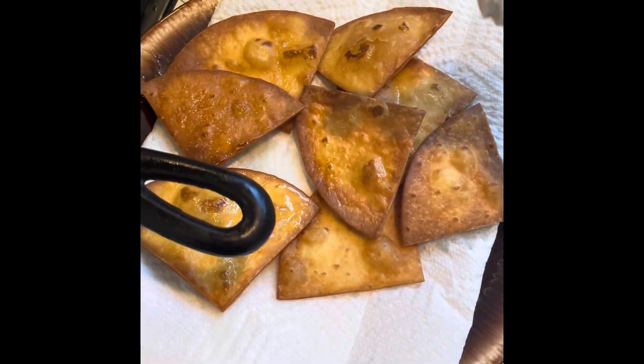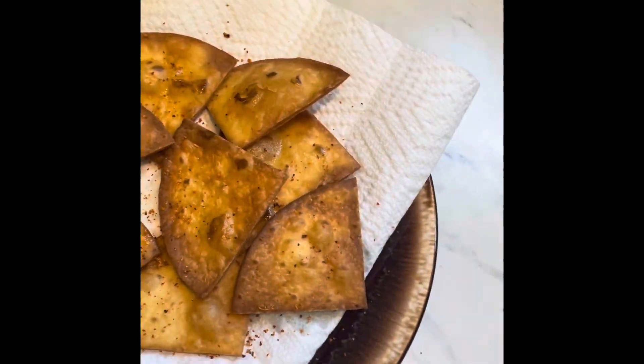Almost missed the most important step! As soon as you take them out, while you've still got some of that hot grease on them, give a light sprinkle of tagine on them. And enjoy!